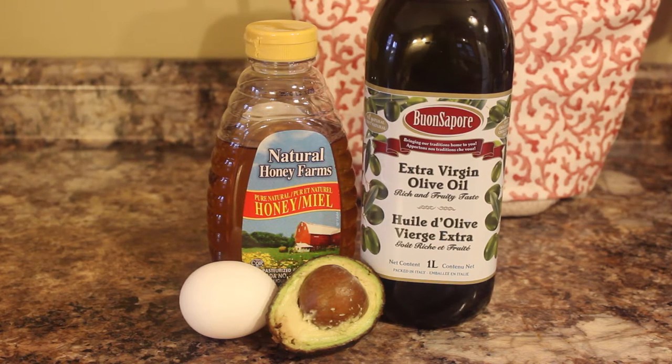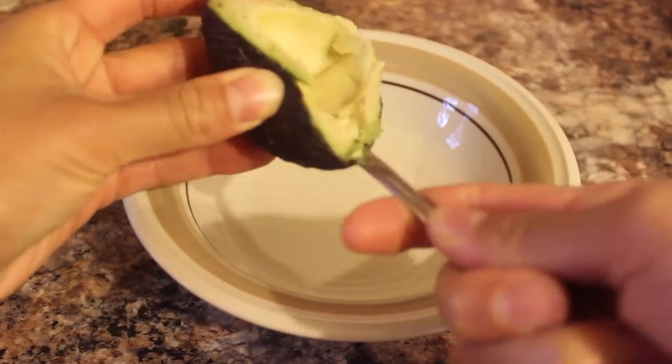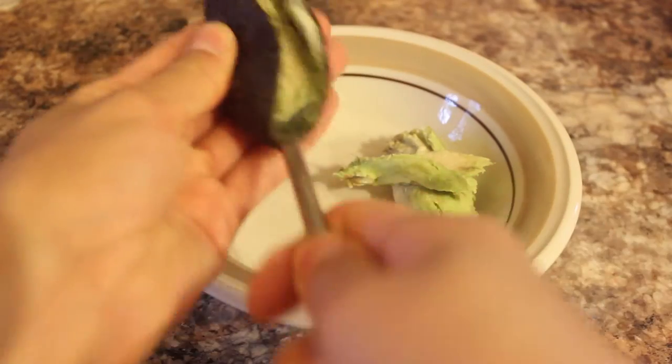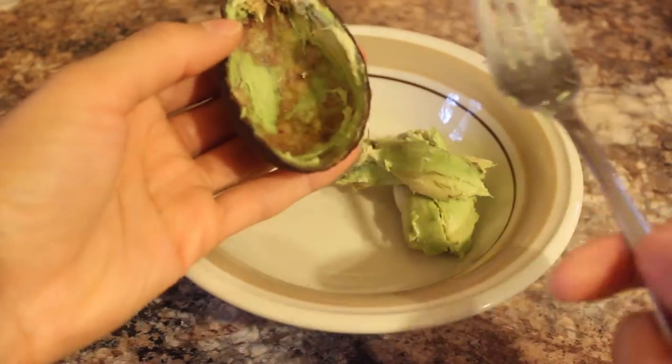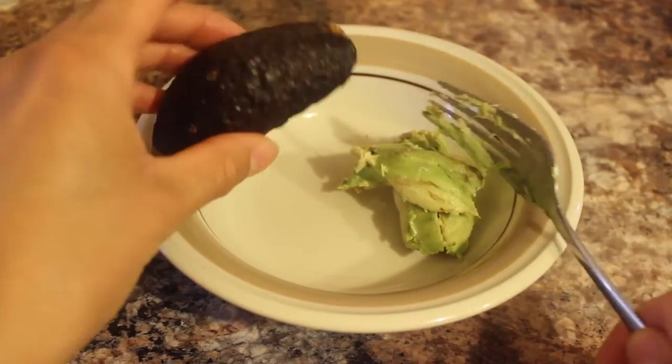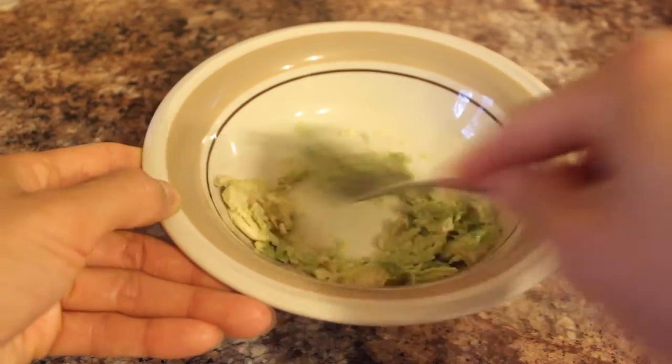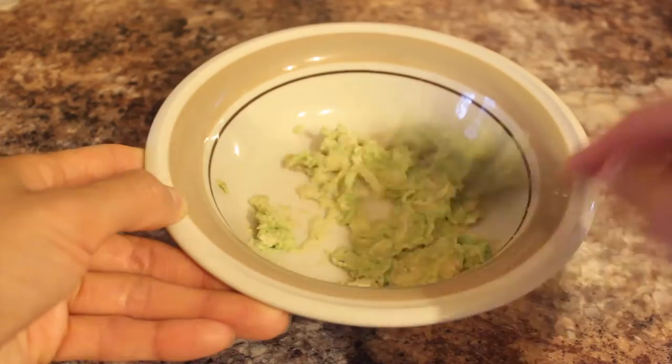and one egg. You're going to start off by scooping out half of the avocado and putting it into a bowl — you can also use a blender. Avocado is great for moisturizing and rejuvenating the scalp, and also promoting strong, long, and healthy hair. Then you're going to go ahead and add one egg.